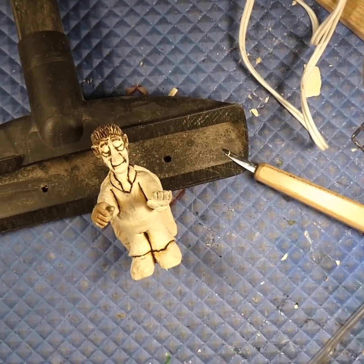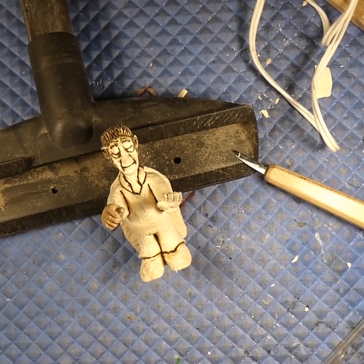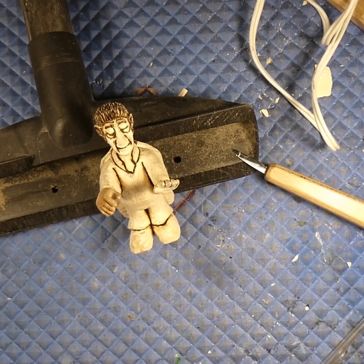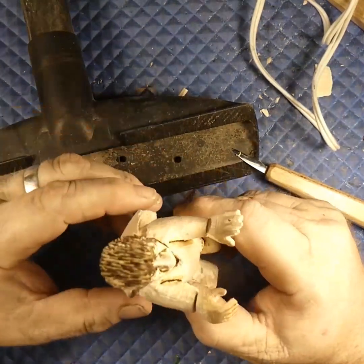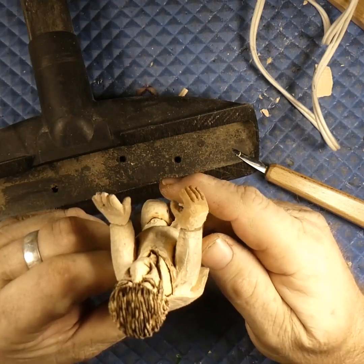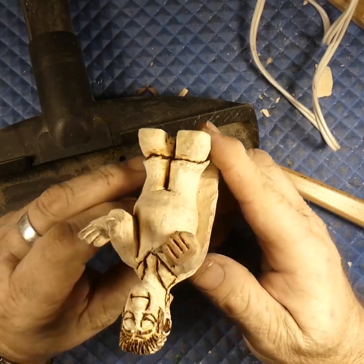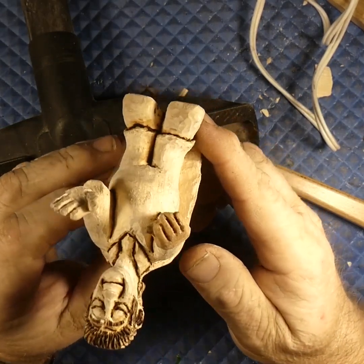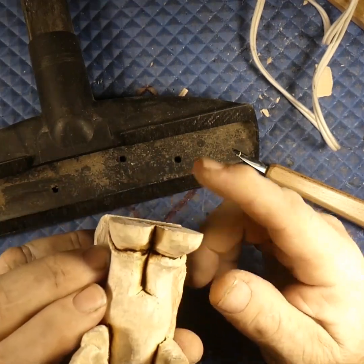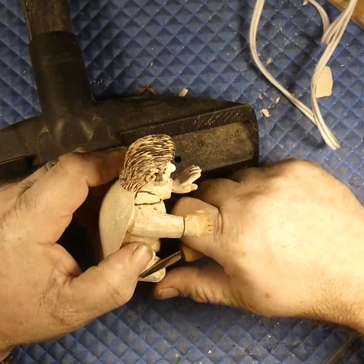Hi guys, welcome back to Just Carve. So what do we got here? We got our fat little Elvis zombie guy, that's what he's looking like. Got hands, got his shoes on now. It looks like we might need a little more work on those shoes.